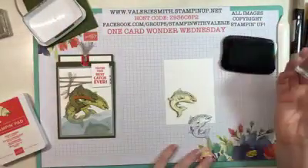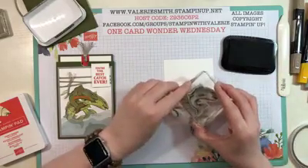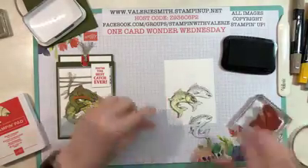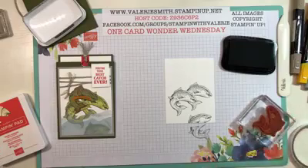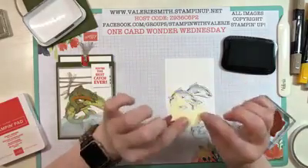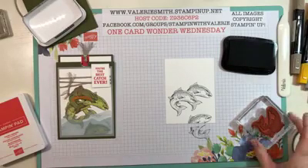Ink your stamp back up again. Because I want the new fish just a little bit higher, stamp right over top of that mask. When you peel the Post-it note off it looks like you have two fish — one behind and one in front. I love that technique! If you cut out more than one mask at a time, stick the extras right inside your stamp case so you have them for next time.